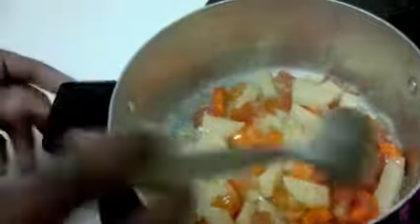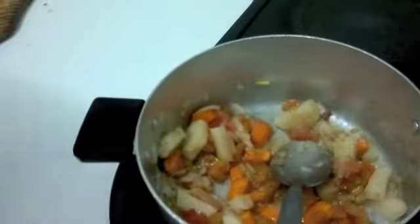Stir and leave it to simmer for about 5 to 15 minutes. After leaving it, add your soup.